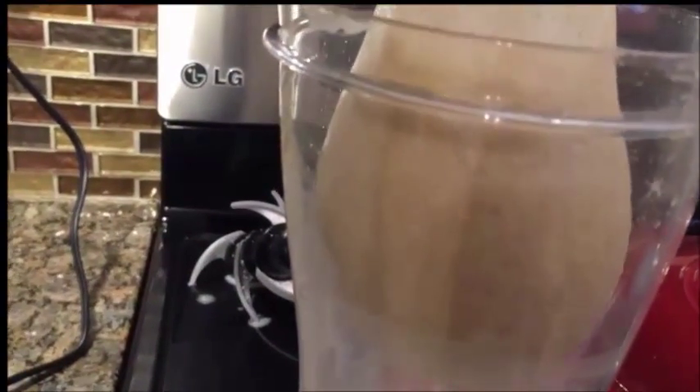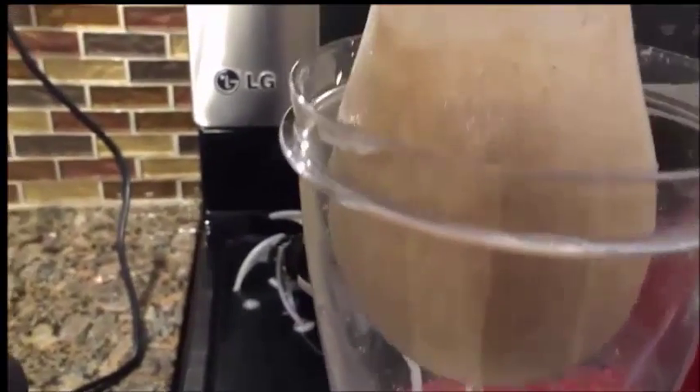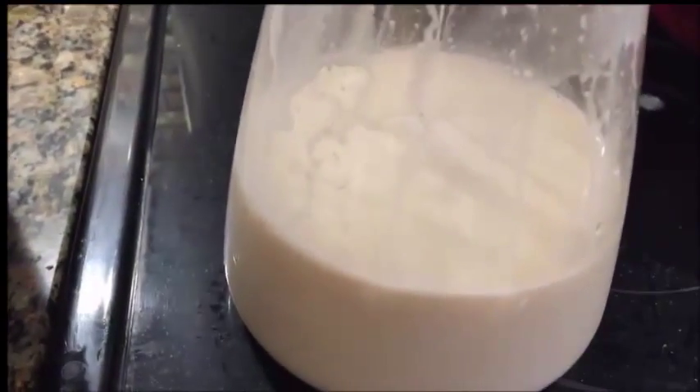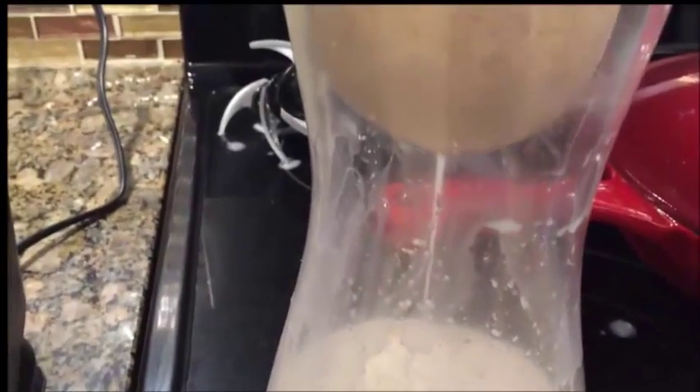Okay, so this is what comes out of it. And then we've got this big old bowl of pulp inside here — I'll call it pulp, I don't know what you want to call it. Basically I'm going to give this a good squeeze and get some more milk out of it. And that is our milk. Now tonight when I want a bowl of cereal, I can have one.